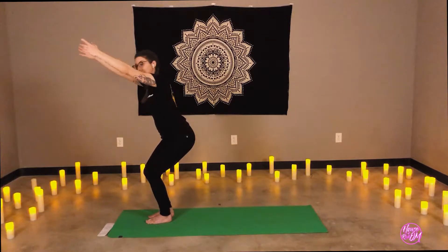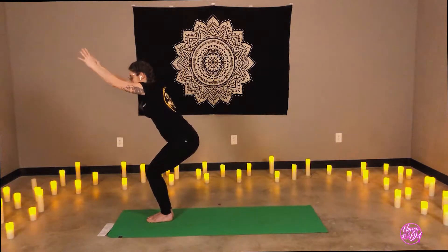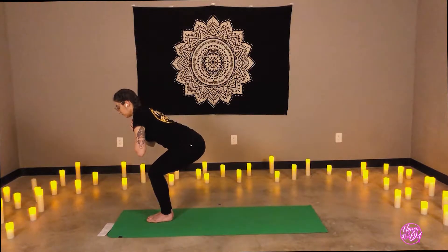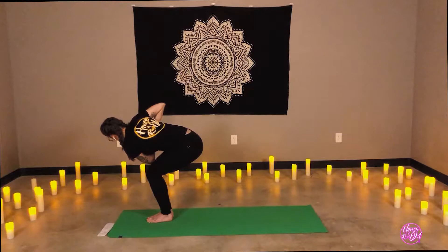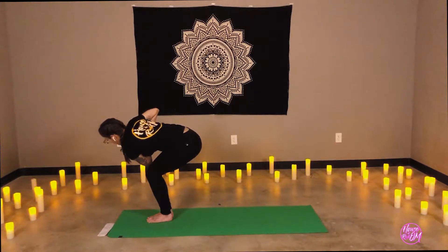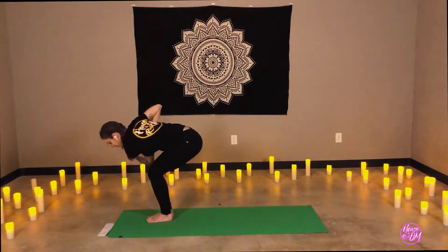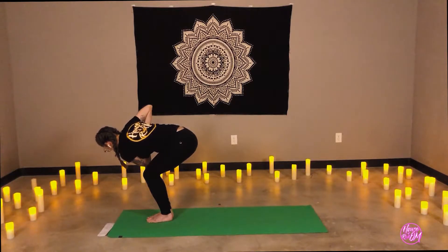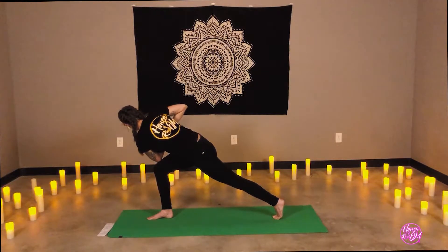Heel-tilt feet together to touch. Deep inhale. Exhale, prayer to heart center. Let's sink the heart and the hips lower. Deep breath in. Exhale, twisting to the left — right elbow comes to outside of left knee. Now, our right hip may want to draw forward, but let's reach it back in line. Taking a nice breath in. Let's step back, right leg — revolved crescent lunge.